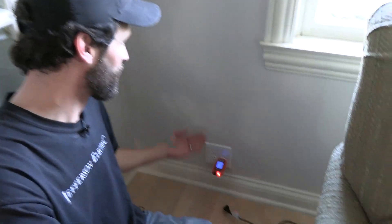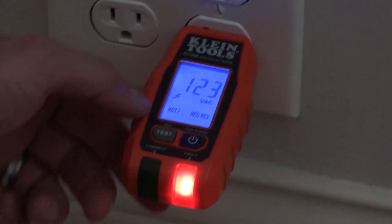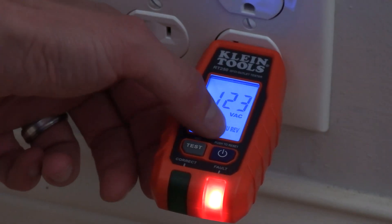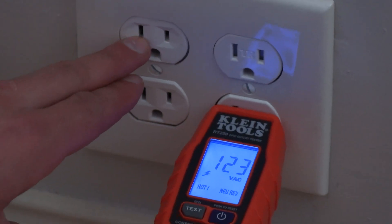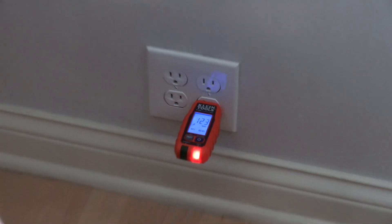Oh no — I've lost all credibility as a real electrician. Look at this: we're in my house and I've got a hot-neutral reverse right there. It says 'neutral reverse' — hot-neutral reverse. I've got the proper voltage, but that means my hot is not on the right, it's on the left. And my neutral is not on the left, it's on the right. This is a great tool if you're going to be buying a new home or if you're getting ready to sell an older home.